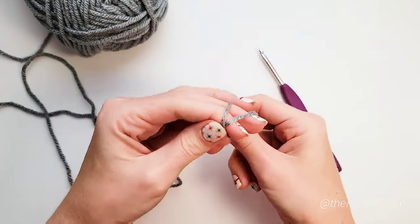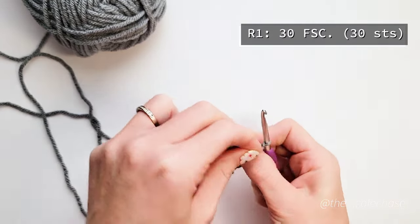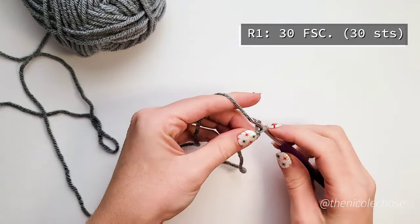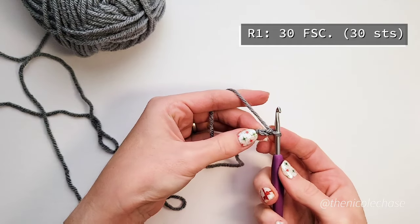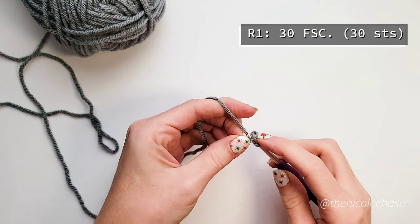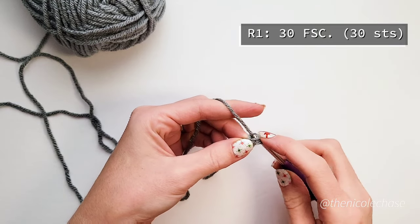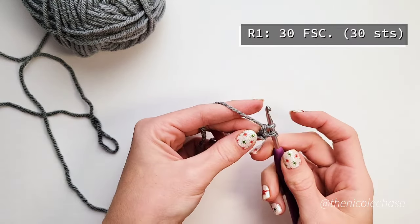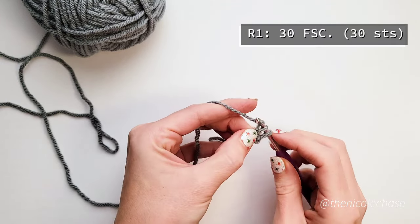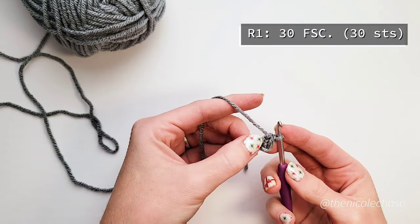Row 1 begins with 30 foundation single crochet stitches. A foundation single crochet stitch is first started with a slip knot and a chain 2. You'll then insert your hook into the first chain and draw up a loop. Yarn over and draw through the first loop on your hook. This creates a chain on the base of your stitches. Next you'll yarn over and pull through both loops on your hook. This creates a single crochet stitch on top of your chain stitch.